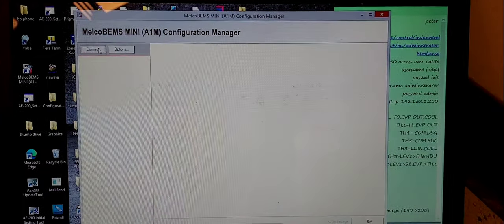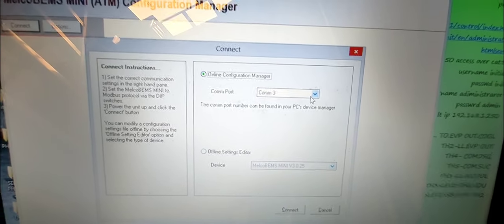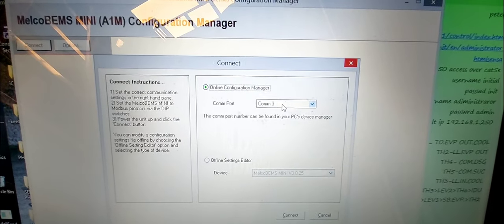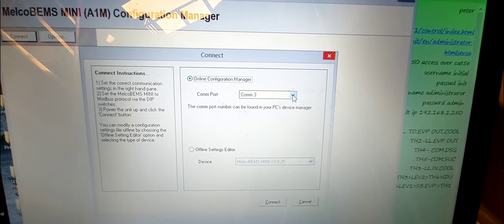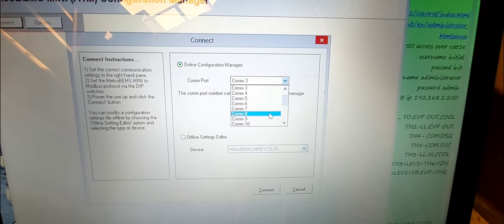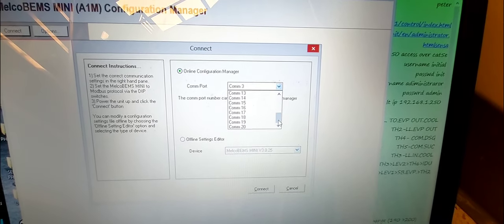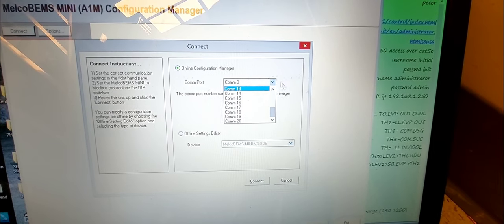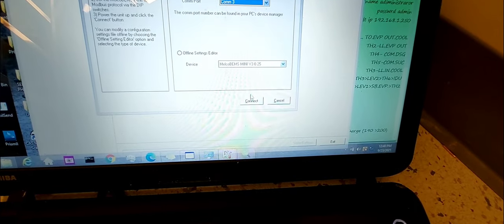I've got my software open again and I'm going to hit Connect. You see where it says COM port — this is why you need to know your COM port, because it won't automatically select the right one. I chose COM 3 because I know that's where my RS-485 to USB serial adapter is connected. There are all different variety of numbers here, so if you don't know your port, this won't work. Mine is on 3, so I'll leave it on 3.